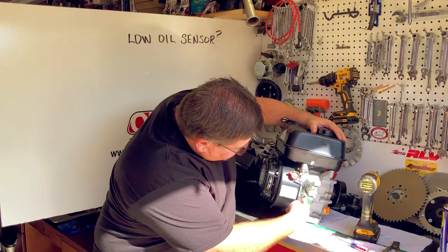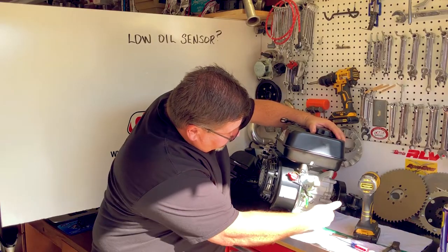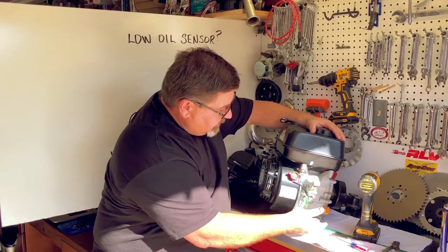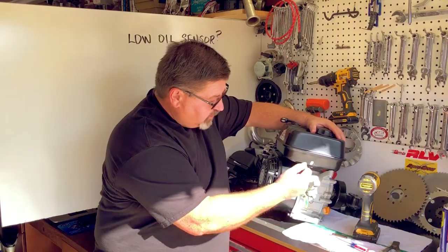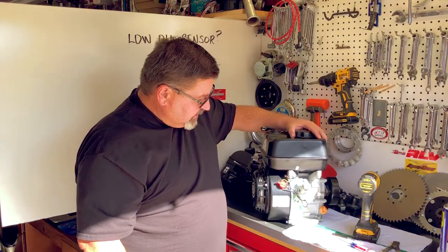The low oil sensor sits on the inside of the block. When the oil shifts over to this side, the low oil sensor is going to say 'I have no oil' and shut off the engine. So let's get this thing disconnected.